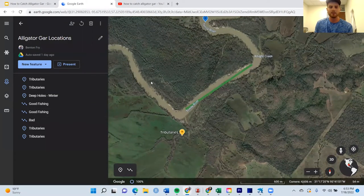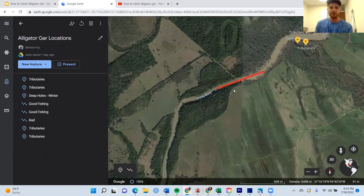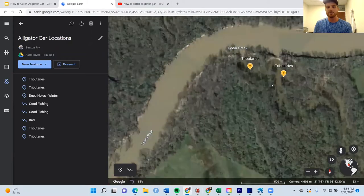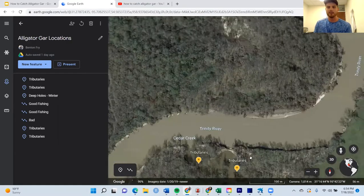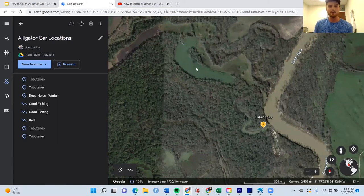Coming downstream a little bit, we have another potential long stretch with a sharp 90-degree turn — odds are it's pretty deep there too. I'd recommend picking the long straightaway between two bends because fish are likely to congregate there. Here's an example of an area where you probably wouldn't want to fish: the neck-down areas where it's pretty narrow. You're going to have a lot of snags and it's really hard to fight the fish. When you get a big flood pulse, alligator gar don't want to be in the main stem anymore due to high current, so they'll tuck into tributaries and creeks. There's even an oxbow lake connected to this tributary where fish could end up.